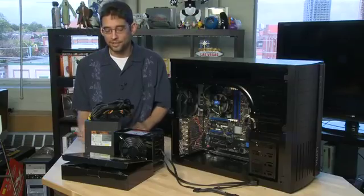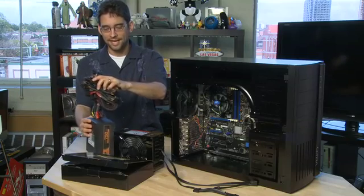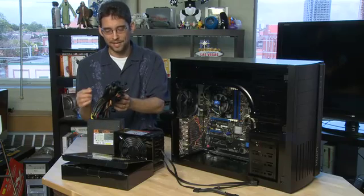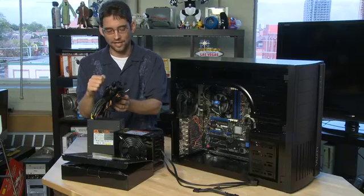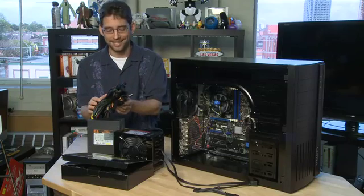If you have an old-school power supply, it'll have all of the wires attached directly to the power supply unit. This is handy because they're all in one place, but it's also not handy because you don't necessarily need all of the connectors. You may only need three and there might be twelve of them, which means you'll have a nest of wires inside the case.